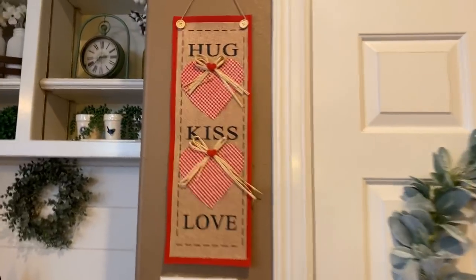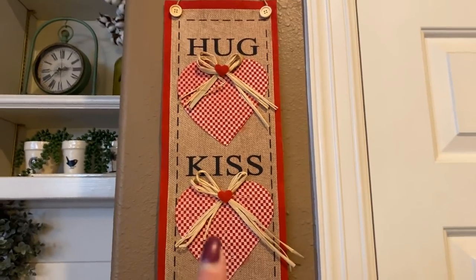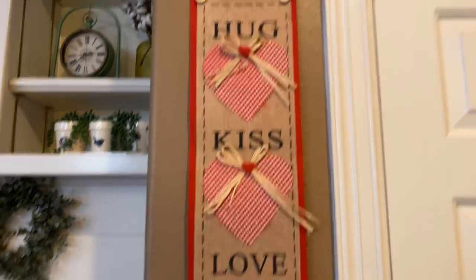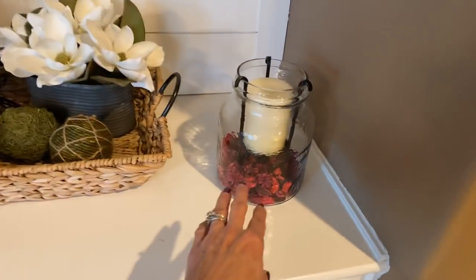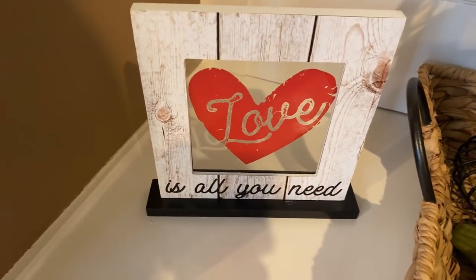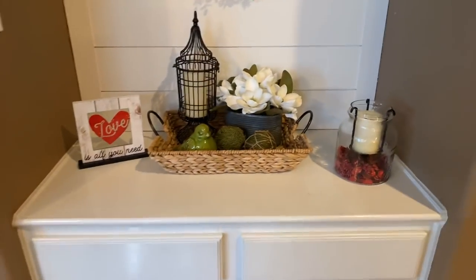I put up this sign I got from Dollar Tree this year — it says 'Hugs, Kisses, and Love' and I love that it has that red and white check. It's so cute. Over here I put a little bit of red stuff in the candle and stuck a sign there that says 'Love Is All You Need' — I think I got that from Walmart.